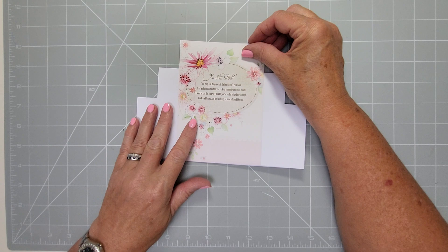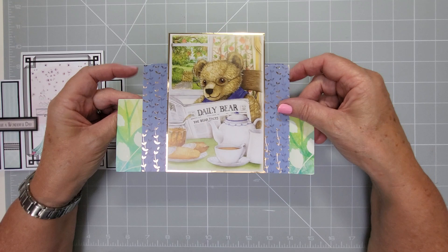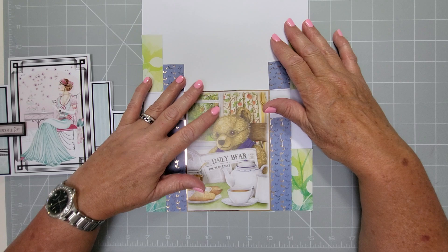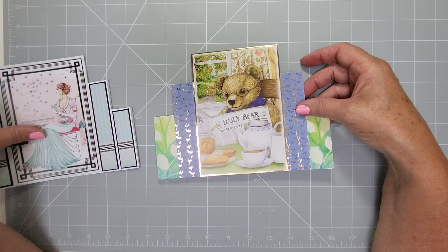On the back you've got somewhere where you can pop your verse or print a verse and pop it on there. You can decorate the back as well. Now there's two ways of doing these - this one uses matting and layering, and then I've made this one which is a lot simpler, just using one inch strips of paper, and they also go to the back. This is an A4 cut down to eight and one eighth - A4 is eight and a quarter and I've cut it to eight and one eighth, leaving the length the same.